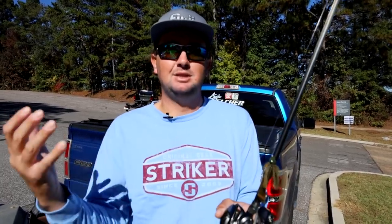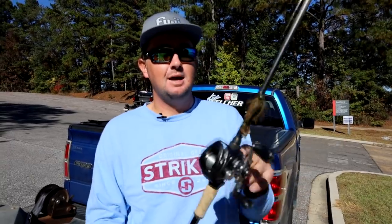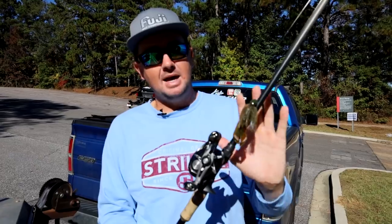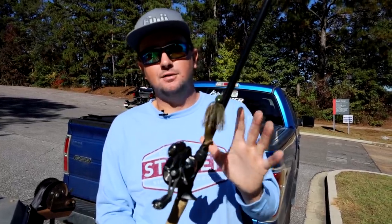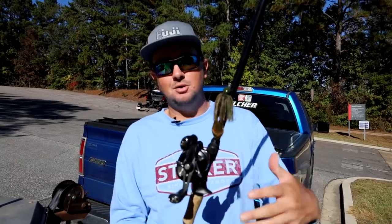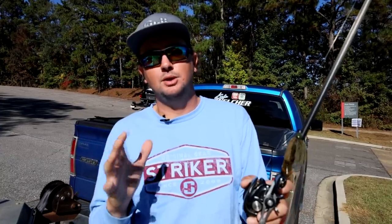This FC leader line has even less stretch than the Shooter, is more sensitive, and also seems to have more abrasion resistance. That's the line, rod, and eight-to-one reel I'm using. The bait is a half-ounce Ace Untamed jig with a Missile Mini D chunk trailer — a great skipping trailer because it has a flat bottom and legs that don't create a ton of drag but still provide a lot of action. That flat wide bottom makes it skip really well.